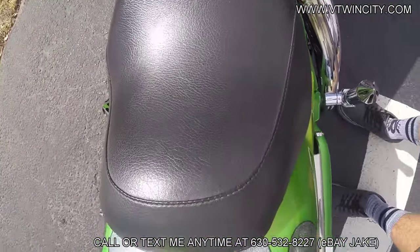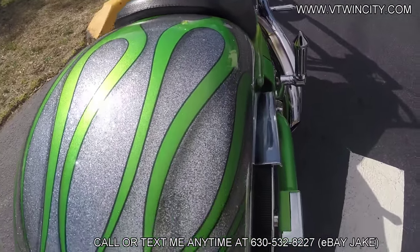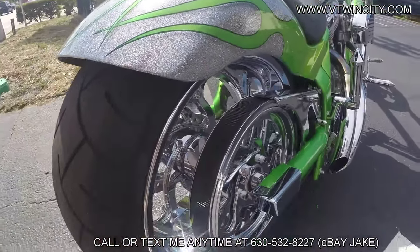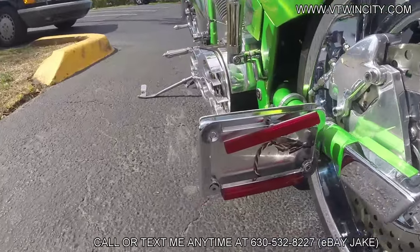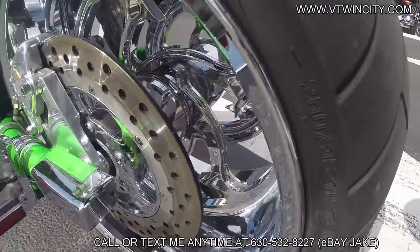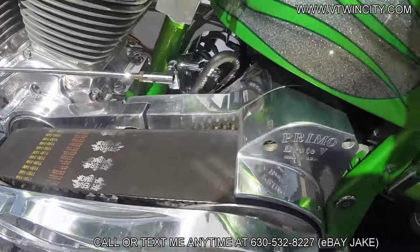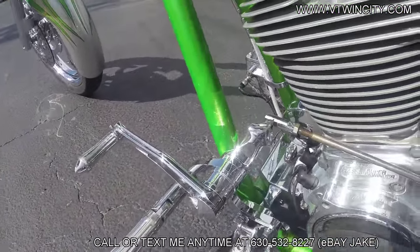The seat's in fantastic condition, and that rear fender looks awesome — no scratches, dings, or dents — and it houses the massive 280-millimeter rear tire. It is a right-side belt drive, giving you a well-balanced motorcycle with the final drive on the right side. You've got the side-mounted license plate and matching chrome rotors. Rear wheel looks in great condition, rear tire looks fairly new. And here's another giant upgrade: the four-inch Primo Rivera open belt drive with a custom guard on it. Looks great.